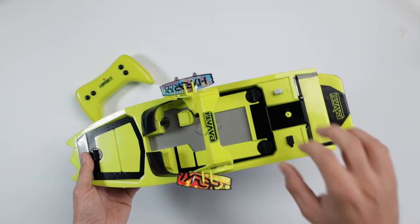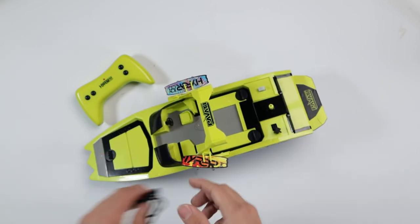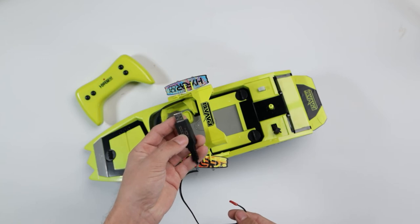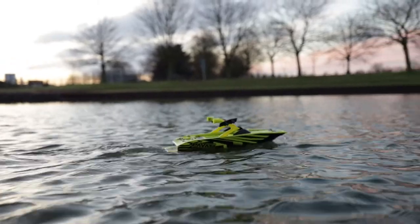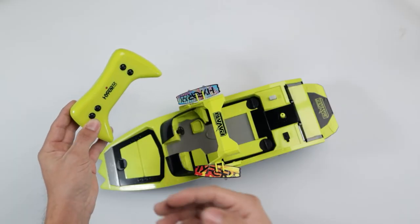The boat comes in a black and yellow colorway. To put it on charge, all you need to do is flip this little black cover up and plug your charger into the slot right there, then plug the other side into a USB plug. Once it's charged, pop that cover back on. On the opposite side there's an on/off switch to turn the boat on and off. This boat is designed to be used in your backyard pool or your local pond.